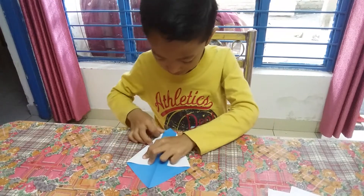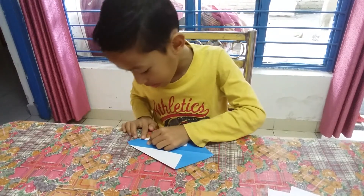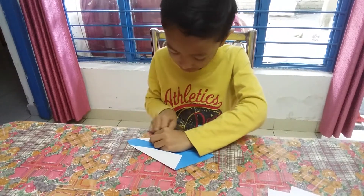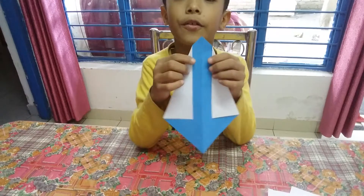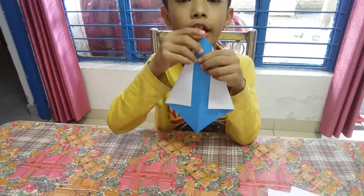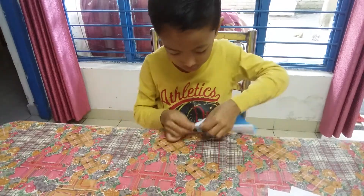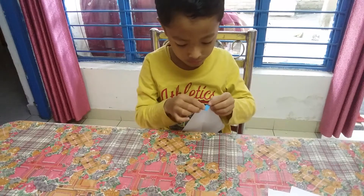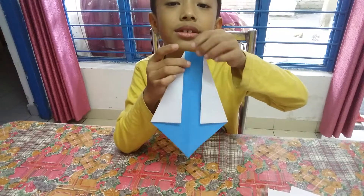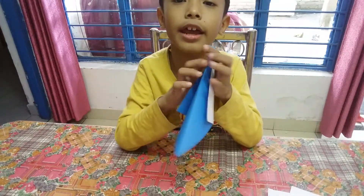We have to be careful because this is a very important part of the wheel. So we have this part, and then you take these two corners and fold them like this. We take this to this and fold it like this.